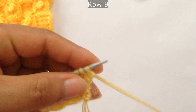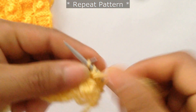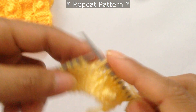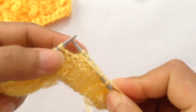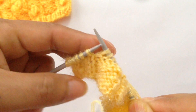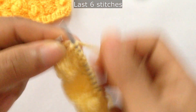Row 9: slip the first stitch and then start the repeat from here. For the repeat pattern, purl 5 — 1, 2, 3, 4, 5 — then yarn back and slip 5 — 1, 2, 3, 4, 5. Repeat again: purl 5 and slip 5. For the last 6 stitches, purl 5 — 1, 2, 3, 4, 5 — and knit your last edge stitch.